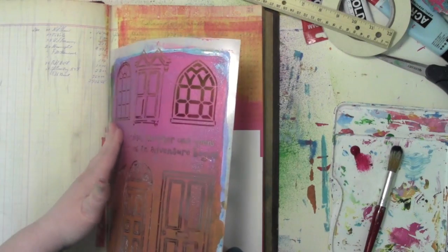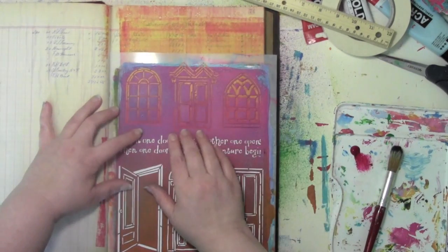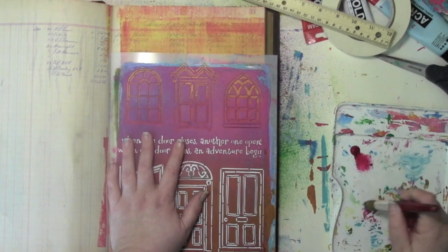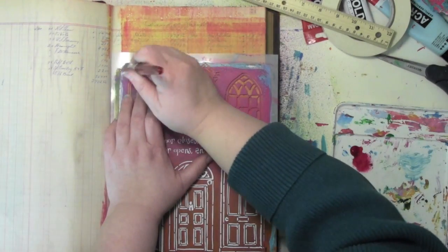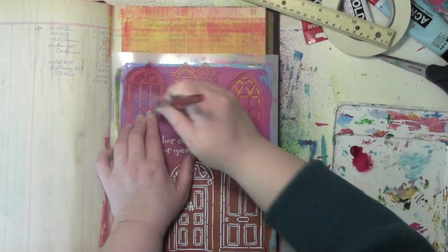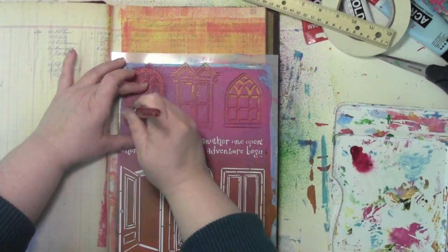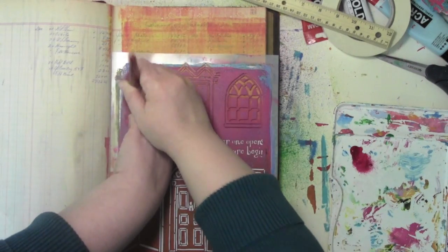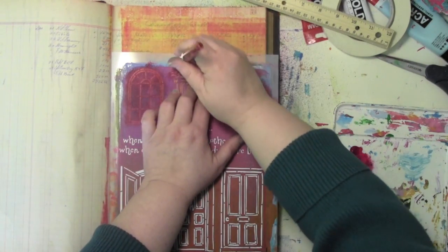What I'm going to do is take the stencil and put it in the spine — that way it will help line it up so it's straight, and then I'll slide it down until it's right about at the midpoint. I've got just a small amount of paint on the brush; it's got a lot of color in it so I don't need a ton. Having it very dry also helps so that paint doesn't go underneath the stencil. I just keep going in that up-and-down motion to keep the paint from going underneath, so I'll have a crisp line on my window. I'm using my hands to hold down where I'm stenciling to keep the stencil flat.